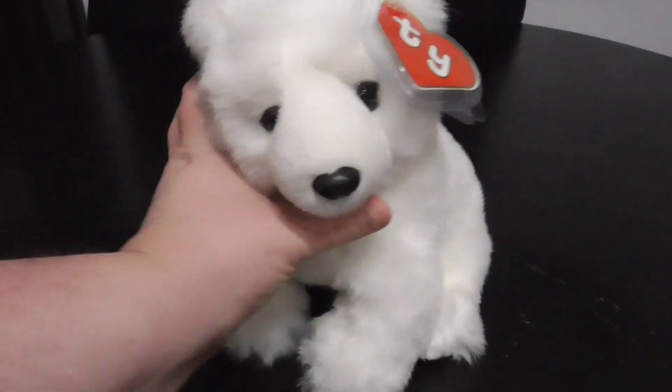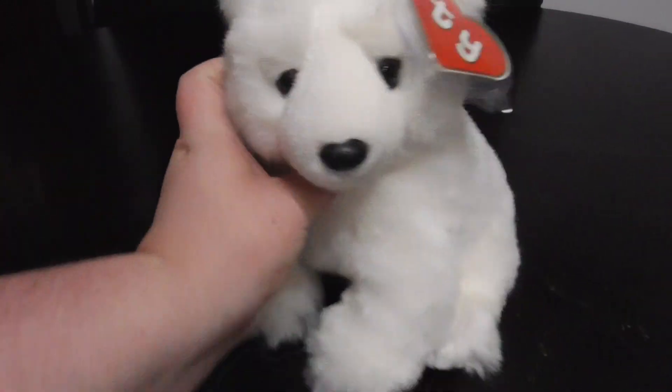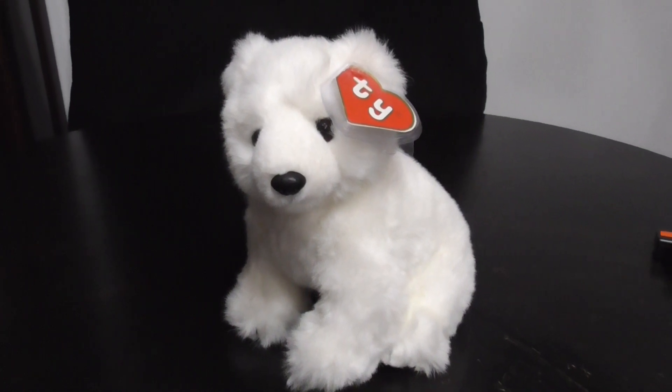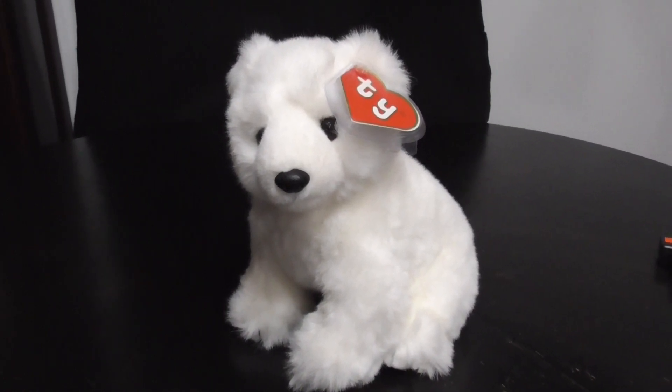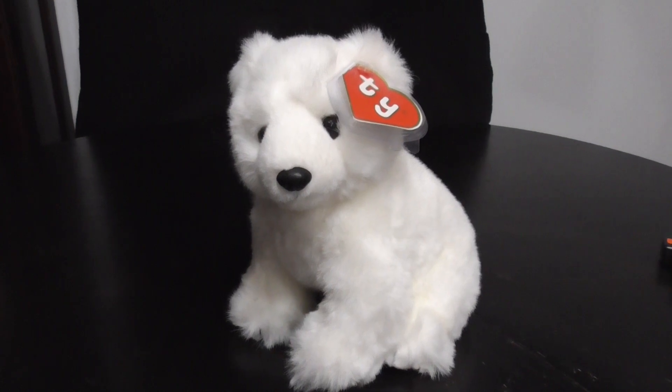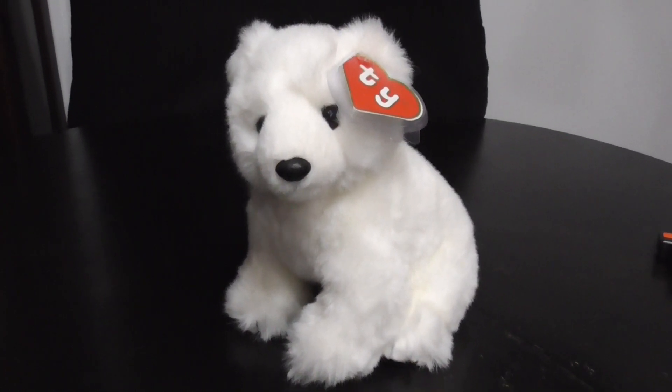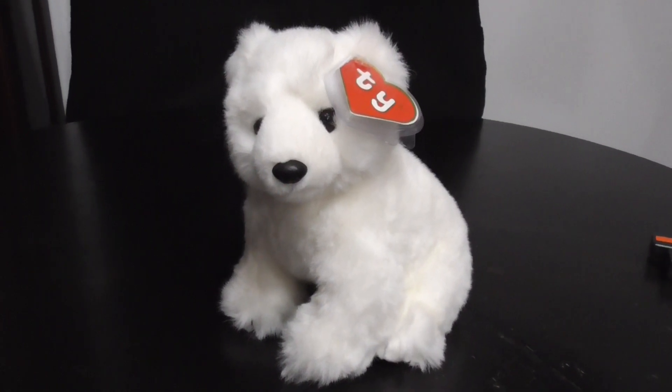And that's it! Alright guys, that's Arctic the Polar Bear for you. He's from 1994 — TY Classic 1994 Arctic the Polar Bear Plush. Alright guys, bye!